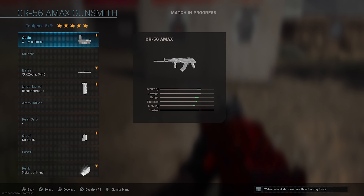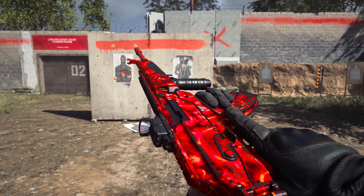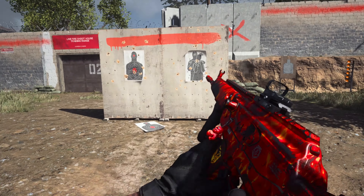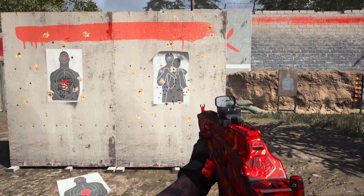Check out the stats for the AMAX right now — accuracy goes up tremendously, range goes up as well, fire rate increases, mobility slightly increases, and control increases too. None of the attachments really affect the AMAX in a negative way. This is my final class setup for the AMAX — let's go ahead and test out how this controls and get into some gameplay.